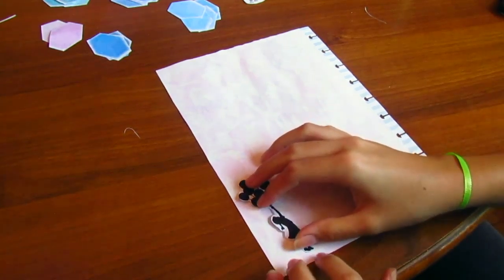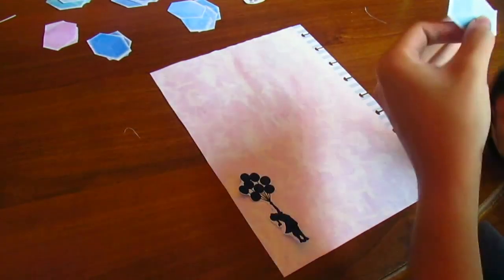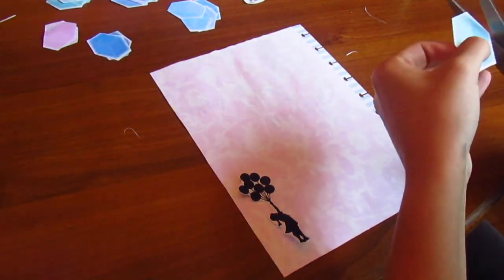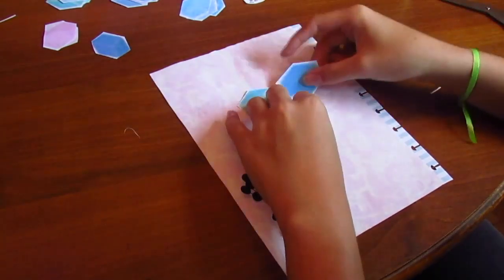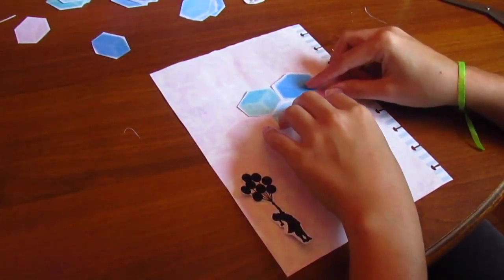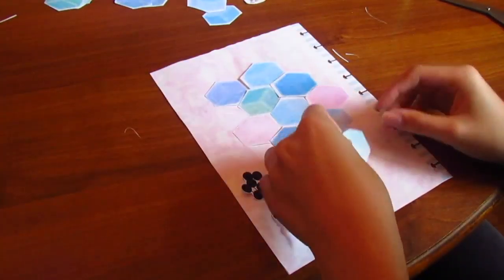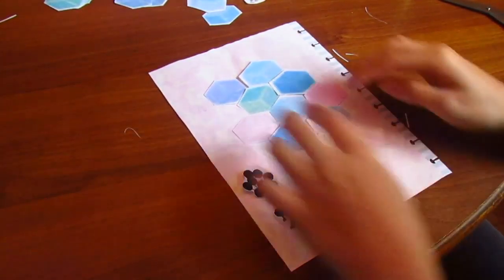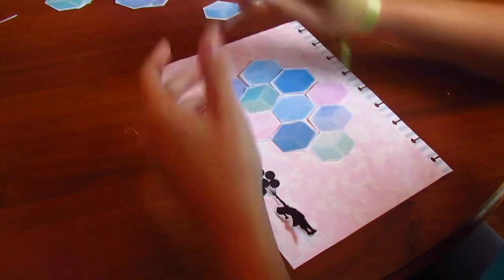Now I'm going to be arranging my little hexagons. I'm going to put this little girl here because I like her right there. Then I'm just going to organize these little hexagons in a way that looks pretty to me. Okay, that looks cute — let's see if I can add one more over here.